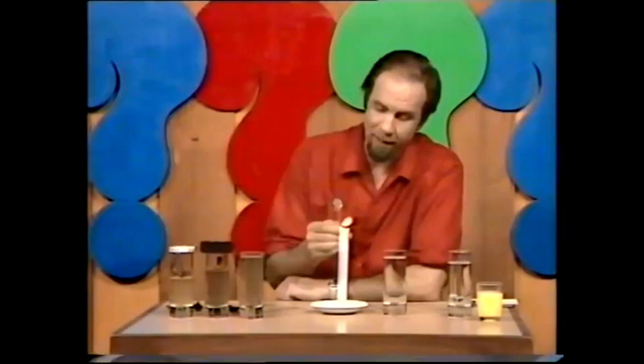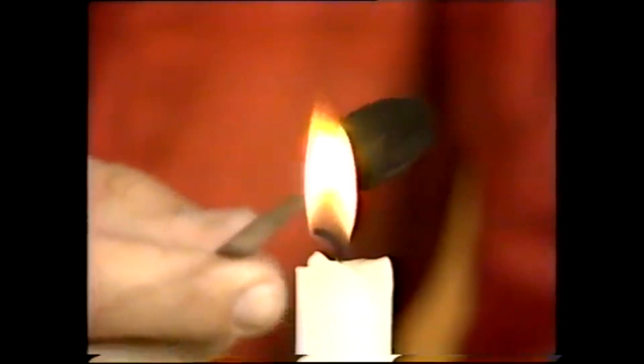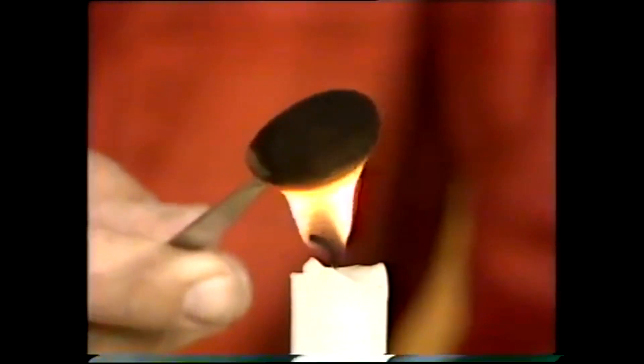For my next trick I need a silver spoon — or really an old stainless steel one, polished brightly. Anything else might get ruined by this demo, because I'm going to put it in the candle flame. Silver plate doesn't respond well to this. What I'm doing is actually putting it in the flame itself, so that it gets blackened.